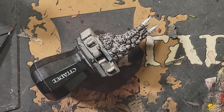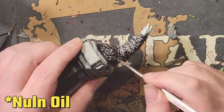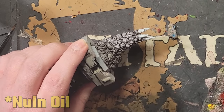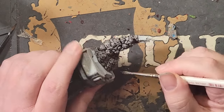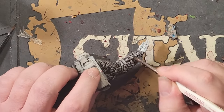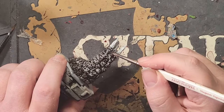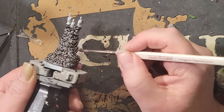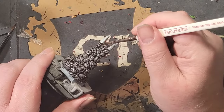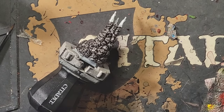Once the contrast paint is thoroughly dried, apply a coating of Nuln Oil to the same areas at full strength. If you add a little extra here, it's no problem — you want this smoke to look thick and dark, so just have fun with it. Give it about another 30 minutes or so to dry. Shade is not as viscous as contrast paint, so it won't take as much time to dry, but just make sure it's completely dry before moving on to the next step.